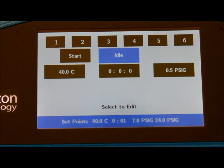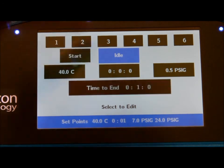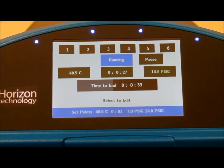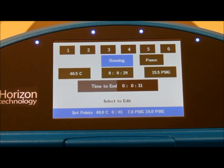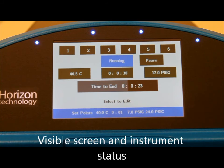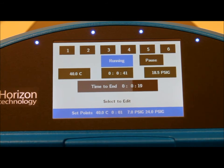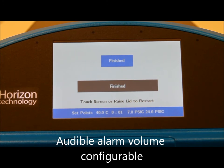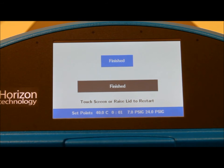We accept the pressure profile that we have in place and then start the system. You can see the lights above the software show which manifolds are currently active — very easy to see from any position in the laboratory. The buzzer tells us that it's time to return to this equipment and transfer the samples to the instrument.